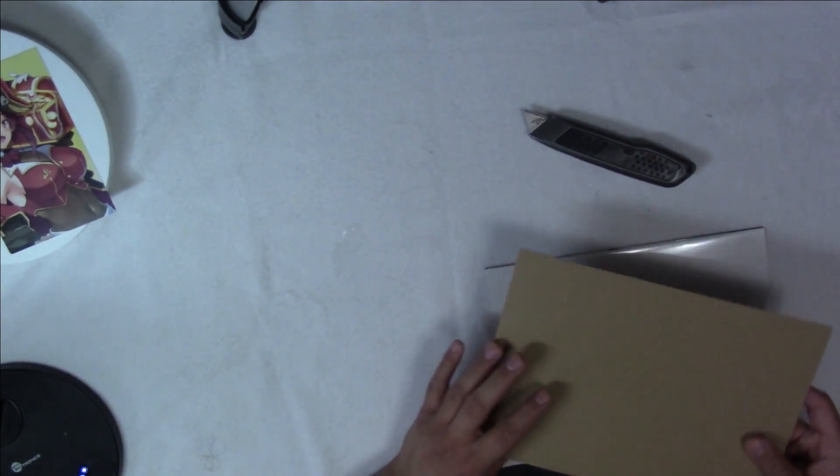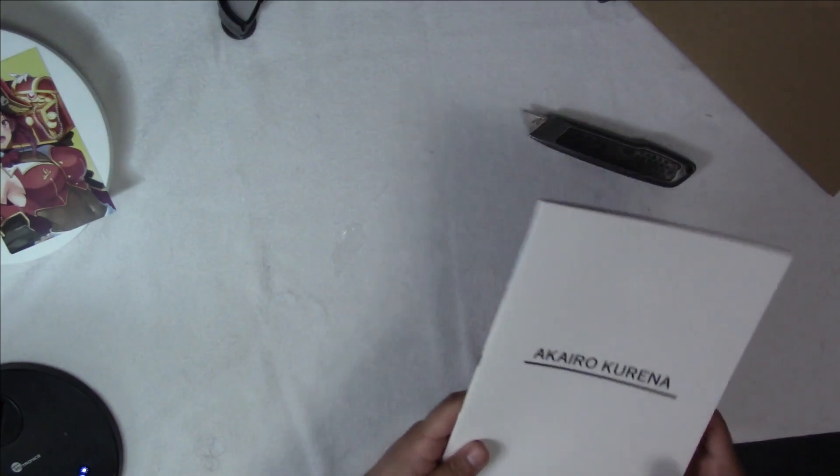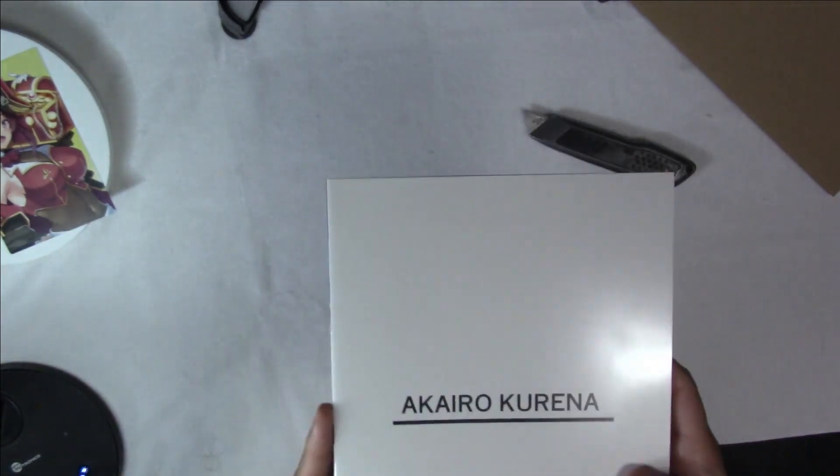And then, of course, the main event by Akairo Karina. I'm probably not pronouncing that right. It is the art book.